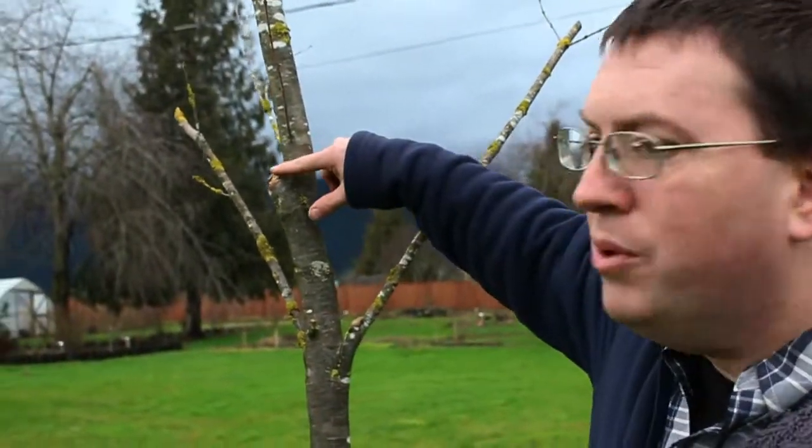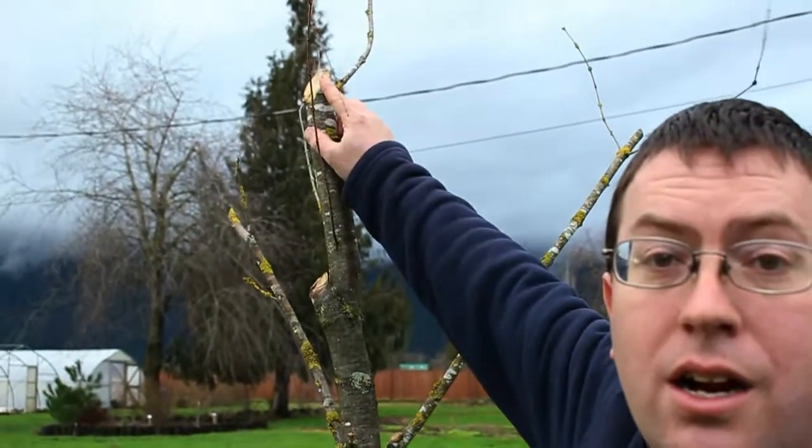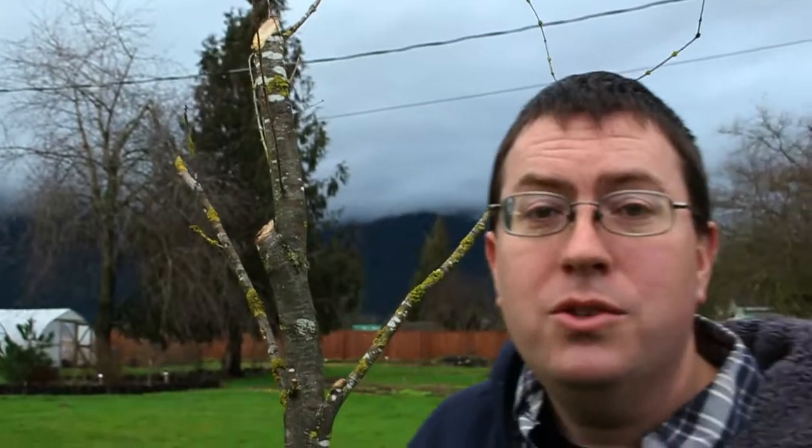I had some winter damage this year and some branches on this tree broke right here and up here. When I was looking at how to treat that, I thought back to my days in horticulture school and I remembered that they told me it's no longer the practice to use pruning paint or sealant on these things. Let me show you what I mean here.